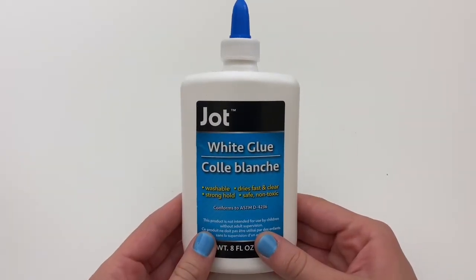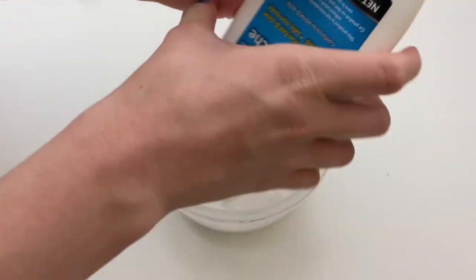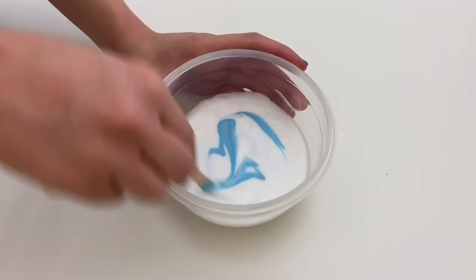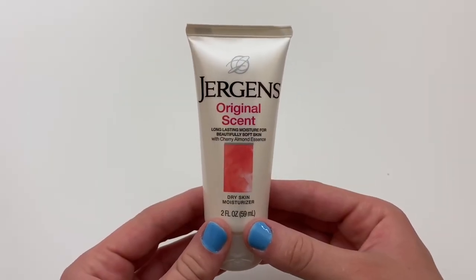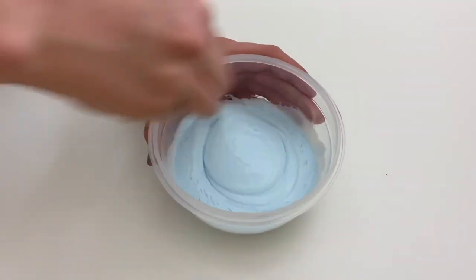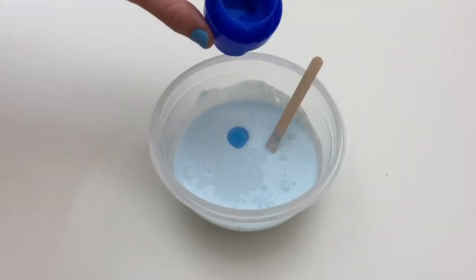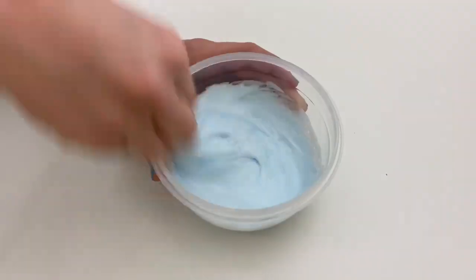To start off the third slime, I'm going to be using some white glue and pour it into the bowl. Next, to give the slime some color, I'm going to mix in some blue paint. Then I'm going to mix in some lotion to make the slime nice and soft. Now it's time to activate — again using about a fourth teaspoon of baking soda and slowly mixing in laundry detergent until the slime is fully activated.